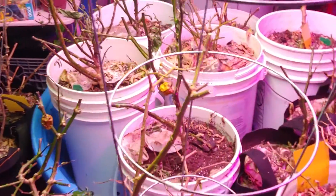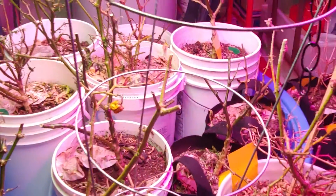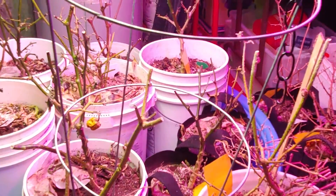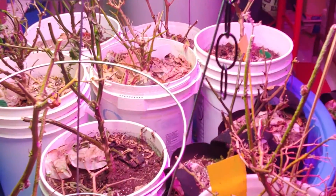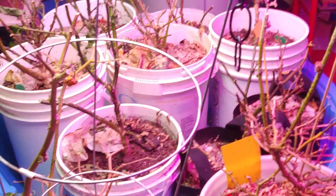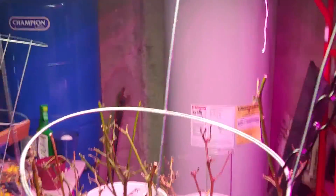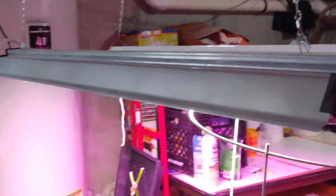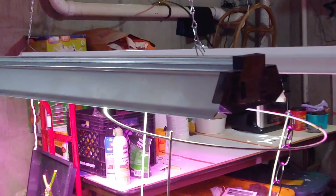You also see the yellow sticky tape for the little mites that keep on trying to fly around. This is what's keeping my basement from being full of mites because of those sticky tapes. I think I put nematodes in there late in the season — I don't know if that did anything to help.